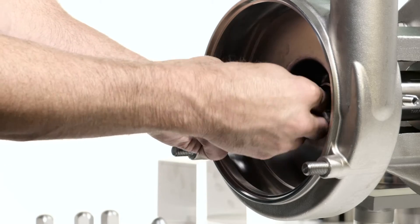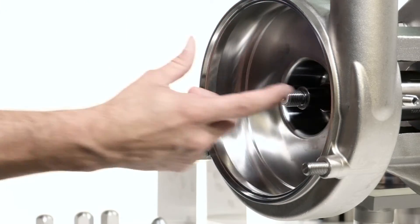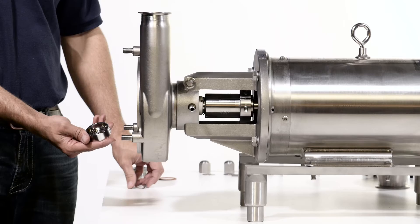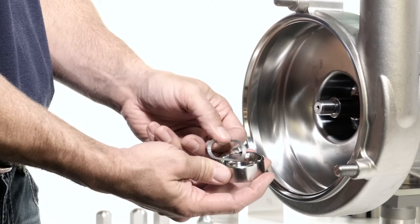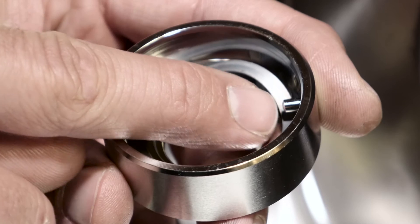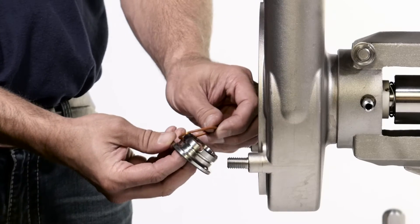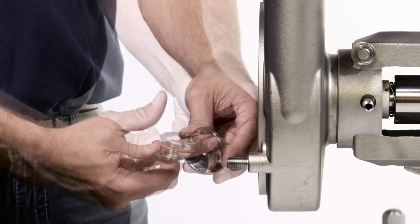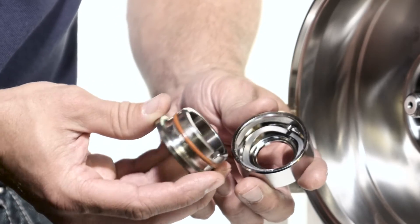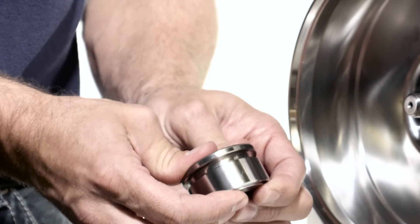Slide the inner seal driver o-ring onto the shaft and lubricate. Install the spring behind the seal pins inside the seal driver. Ensure the high points of the spring are not against the pins of the seal driver. Install the rotating seal o-ring and lubricate. Slide the seal driver onto the rotating seal, making sure to align the pins inside the driver with the slots on the seal.